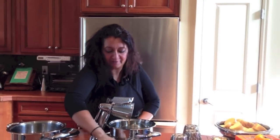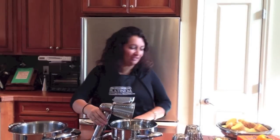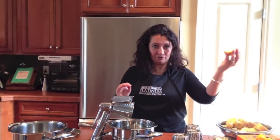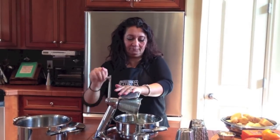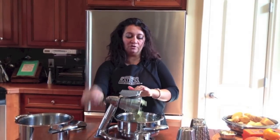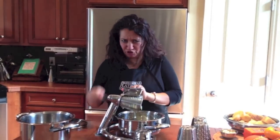Make sure your machine is nicely suctioned to your counter. Take your potato and run it through. When you get close to the edge, if you're nervous, use your guard.